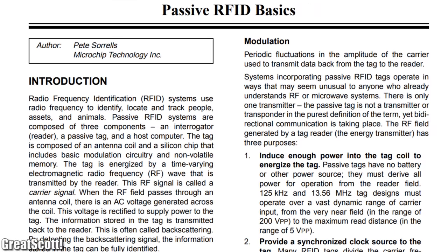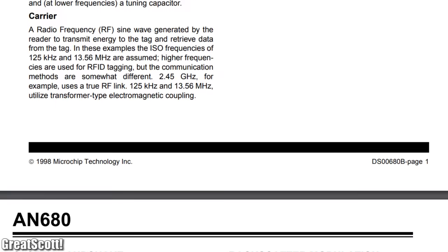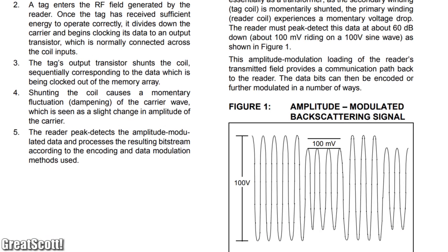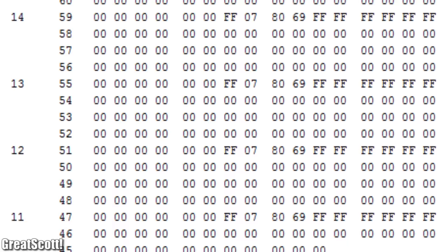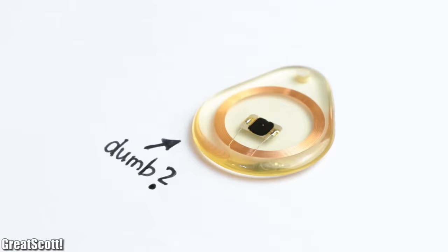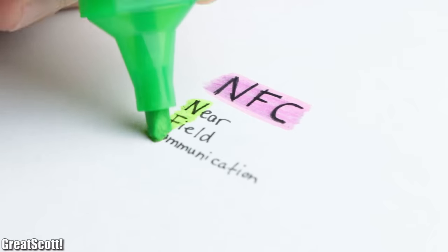I will not go into detail about the exact steps of the data exchange since there are plenty of tutorials out there that cover this and we do not want to get too technical. What is important is that as soon as an RFID tag gets close to an RFID reader it will spit out all of its information, which means it is pretty dumb.